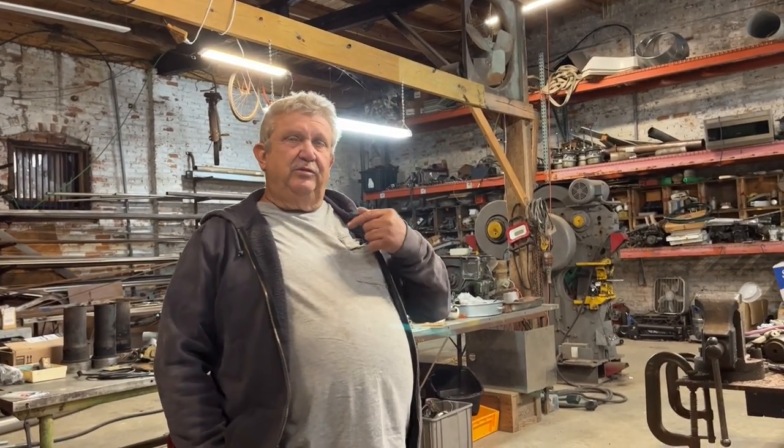Hey, good morning YouTubers. Randy, we're out in the shop today. A little bit chilly outside and wet and windy. I have some stuff to do out there, but not today.